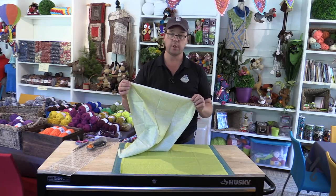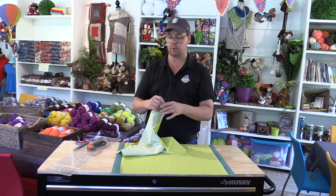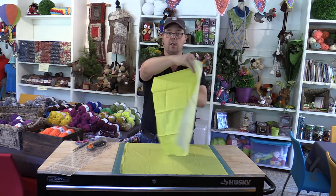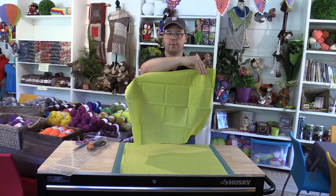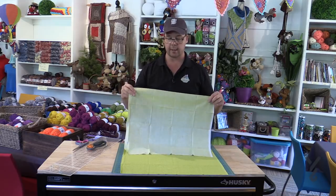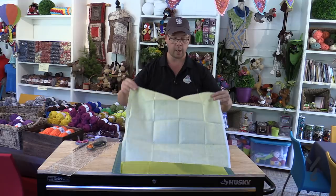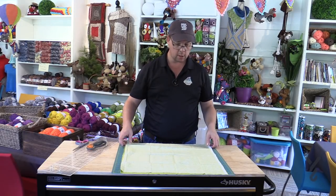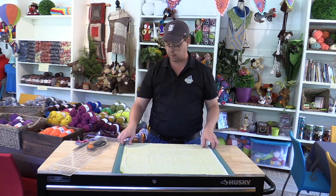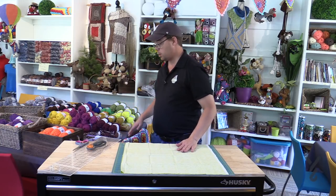You want to put your selvage edges together in the same project, so you don't actually need to fold it over. There's a wrong side and a good side to the fabric. When you look inside the bag you want to see the good side. So put the first piece good side facing up, and the second piece good side facing down, lining them perfectly over top of each other. Then lay down your project on top to take your measurement.